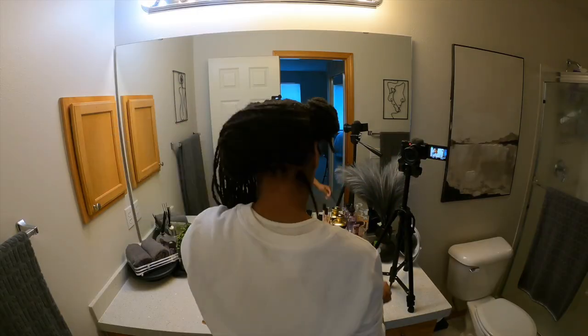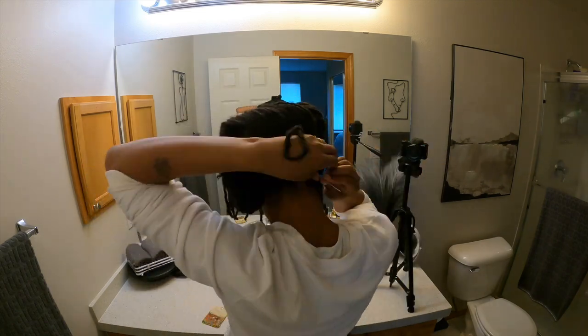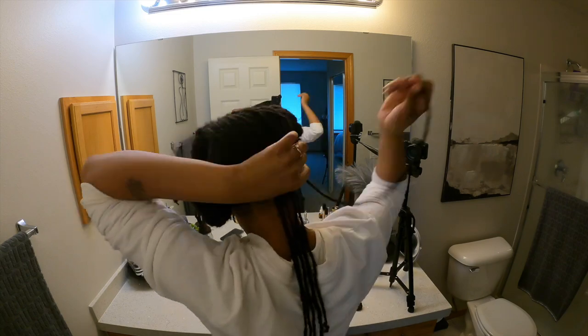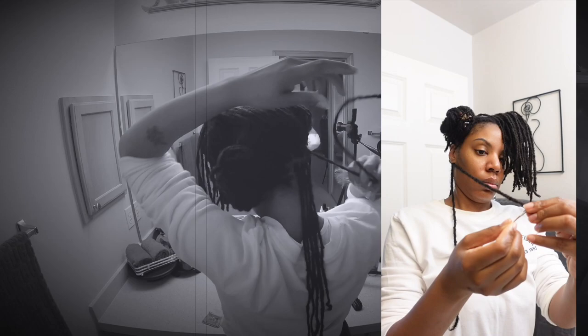We're going to get into interlocking. At first the video is kind of fast but I am going to slow it down and show you all what I'm doing. This is just an inside look at what it takes for me to do my own hair.